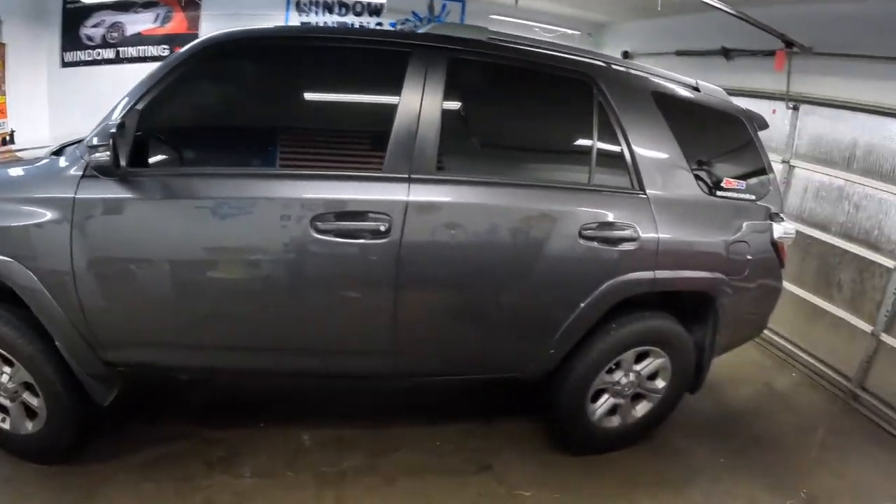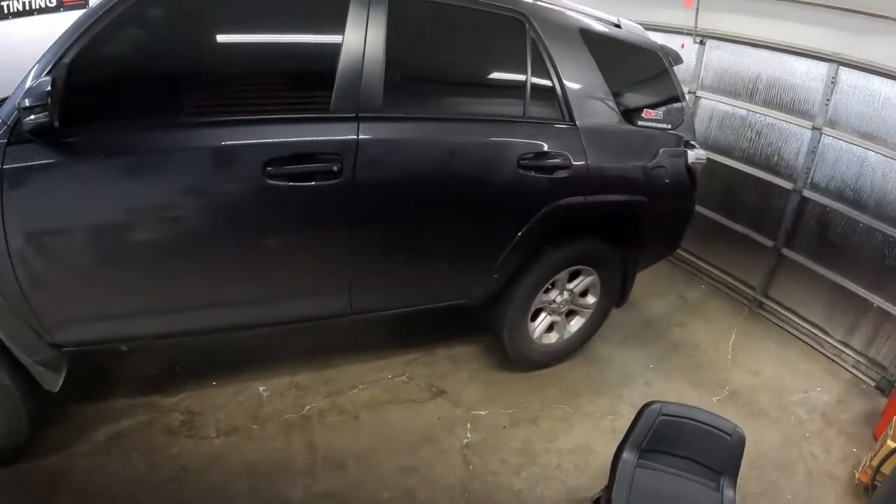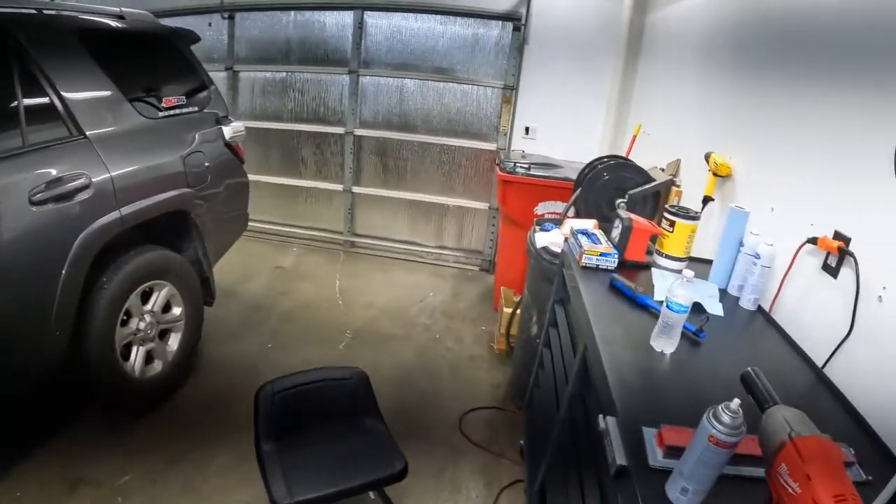What's up everybody? Doug Lane, Fastlane Car Care. I'm going to show you today how I rotate my tires. It's a 2018 4Runner, but it's basically going to be similar for any vehicle.